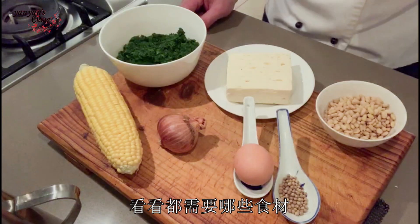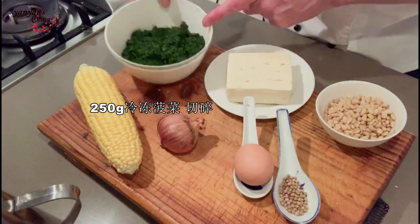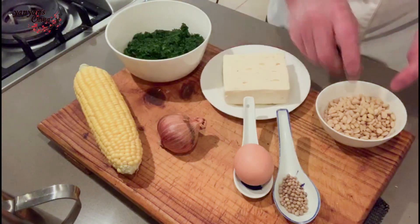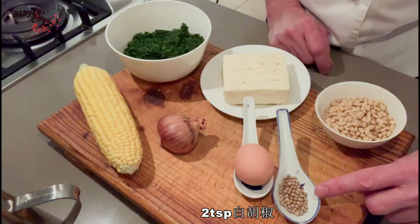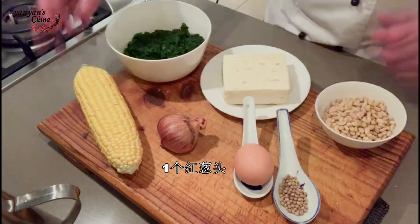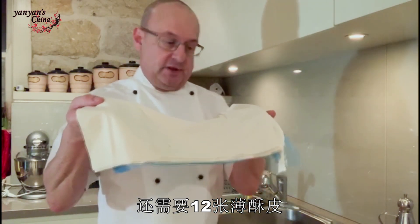So let's look at our ingredients. I've got 250 grams of frozen chopped spinach, about 200 grams of Greek style feta, half a cup of pine nuts, two teaspoons of white pepper, one egg, one echelot and one corn on the cob. The other thing you'll need for this recipe is 12 sheets of phyllo pastry.